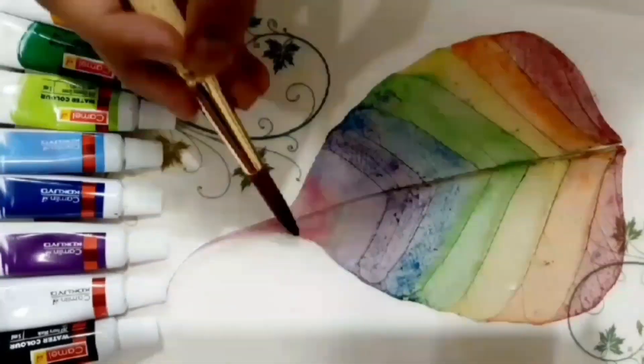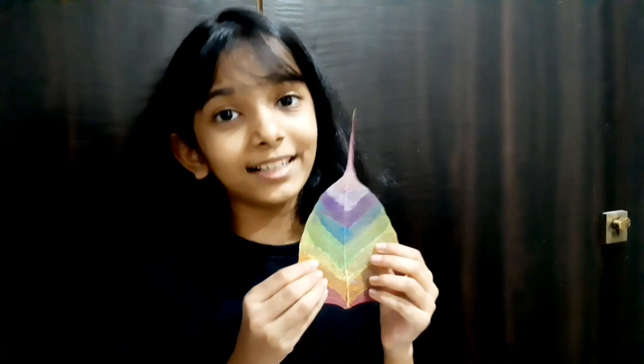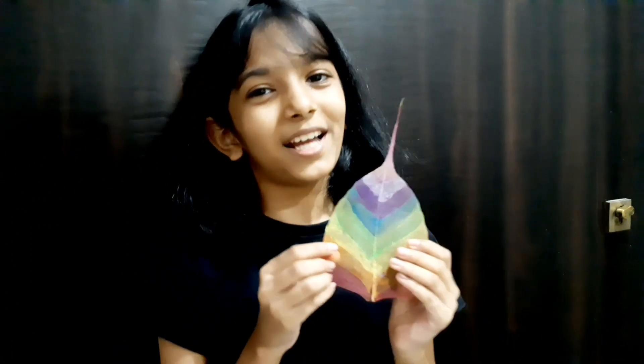If the area is dry, get some water and dab it with a tissue. Hurrah! All skeleton leaves are ready. You can use them to decorate your greeting cards, also use them as a bookmark, and do many other things with them. Hope you enjoyed the video.